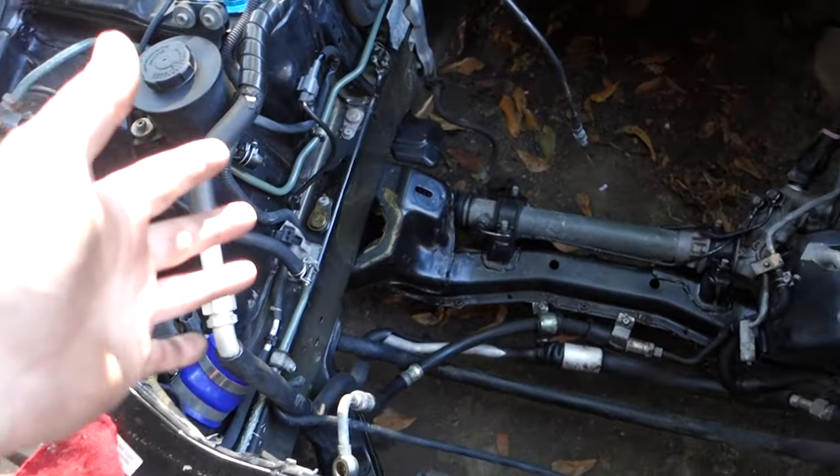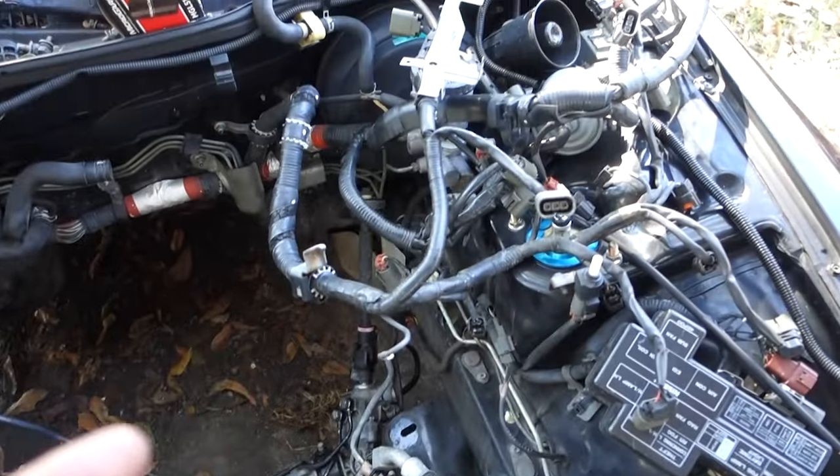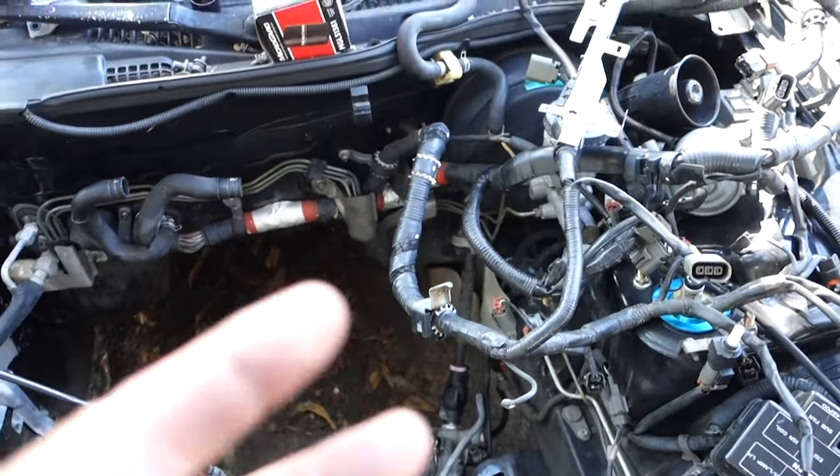We're getting ready to sit the engine in. I'll save you the boring bits, but let me show you the engine bay and the engine, and then we'll get this thing in. I'm hoping like crazy it's going to run. I cleaned the engine and the engine bay the best I could, and I got the wiring harness and everything laid over here.